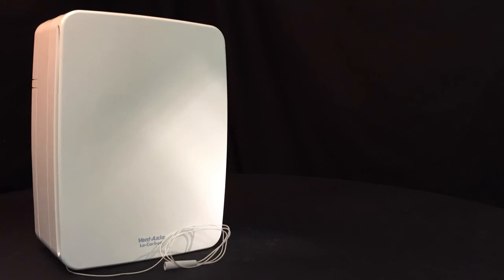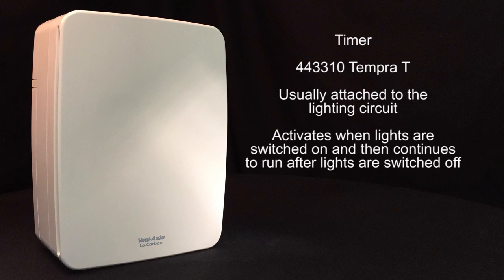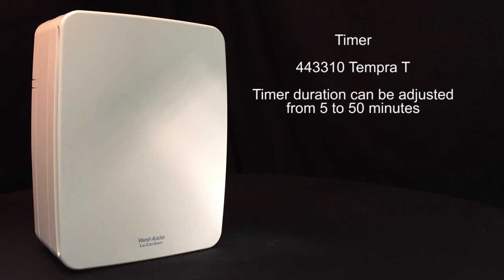The Low Carbon Tempera can also come fitted with a timer, usually attached to the lighting circuit. The fan will be activated with the lights, but then continue to run after the lights are switched off. This timer duration can then be adjusted from between 5 and 50 minutes.